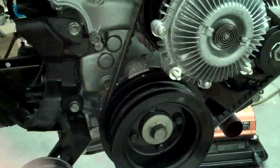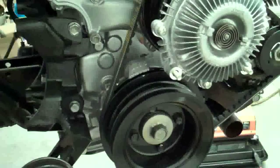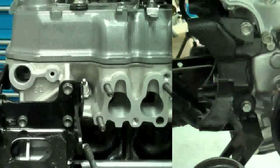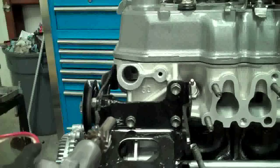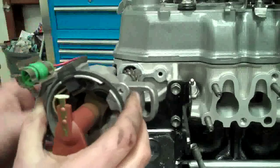From this point, now I'll show you how to stab the distributor. Now we know that the crankshaft is in the proper position — five degrees for injected or zero degrees for carbureted. Now we want to install the distributor.